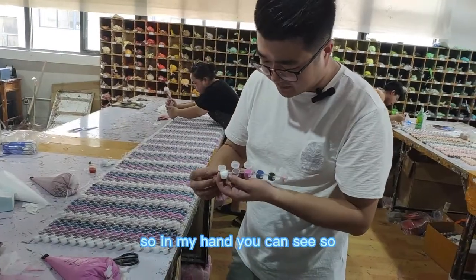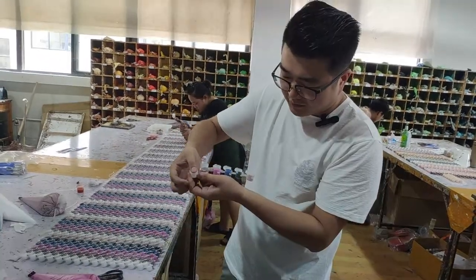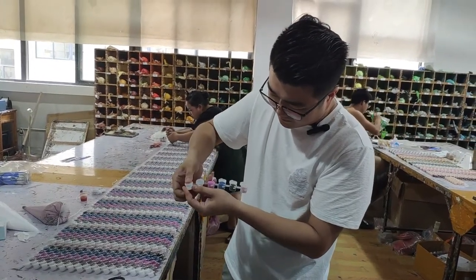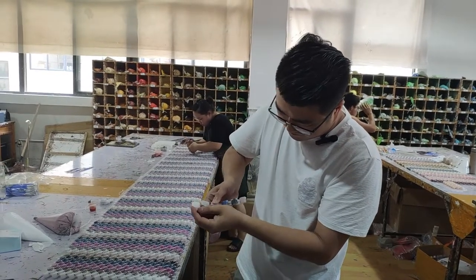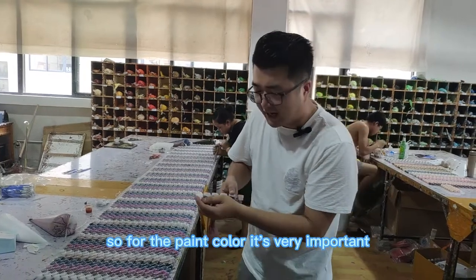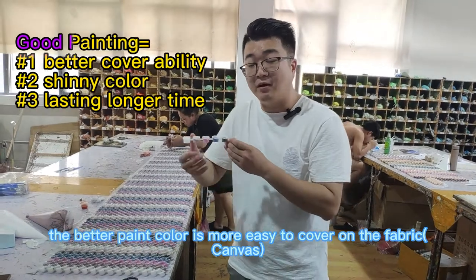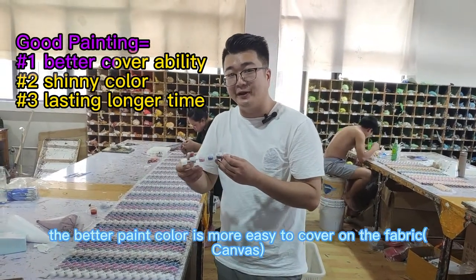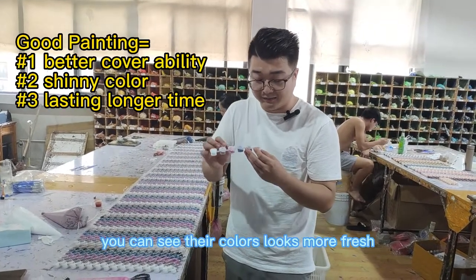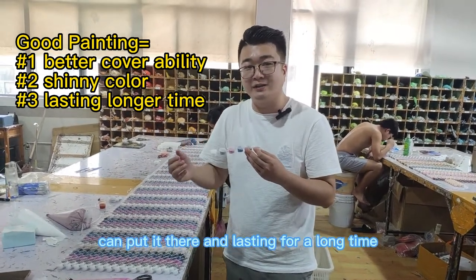After finishing the fill, they have to click it closed. For the acrylic color, quality is very important — better acrylic color is easier to cover on the fabric, and the color looks more shiny and fresh. It can also last for a long time.